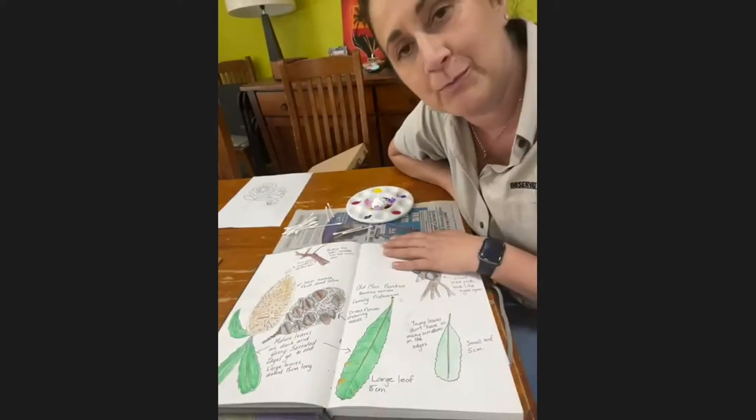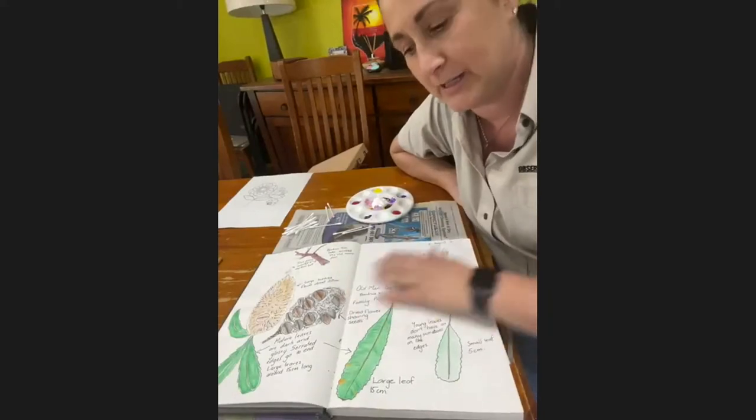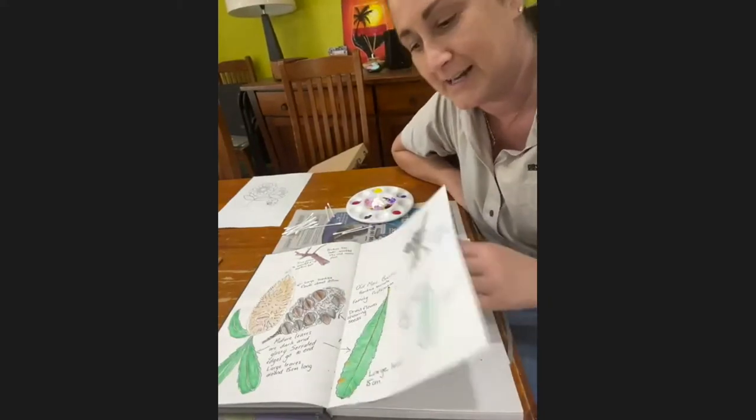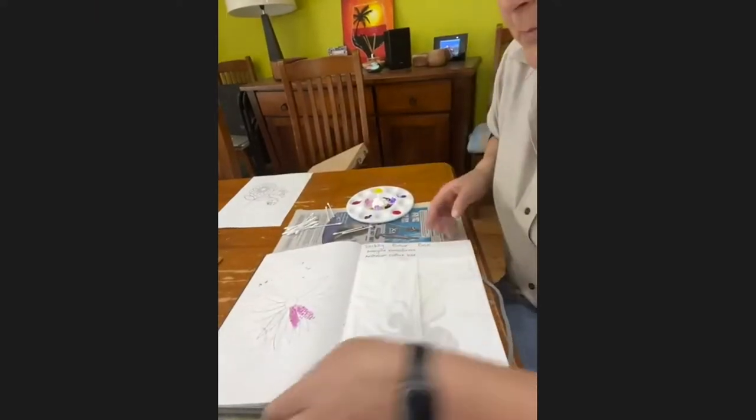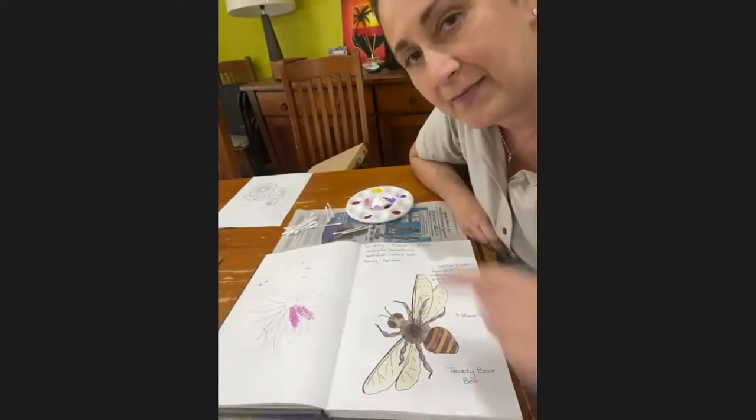We have brought some things with us. So we've got our journal again, and I'm just going to flick through some of the things that we've already done in our series about biodiversity and pollinators, and get us to the page where we're looking at the bees.